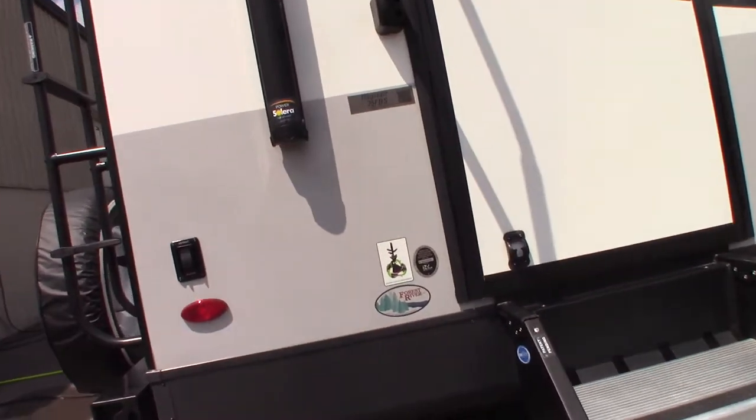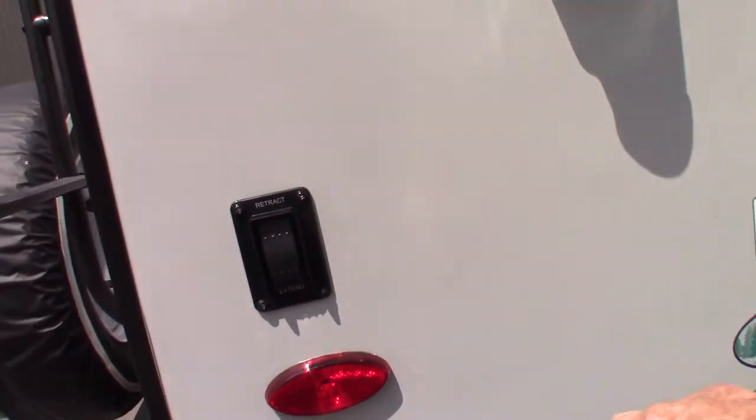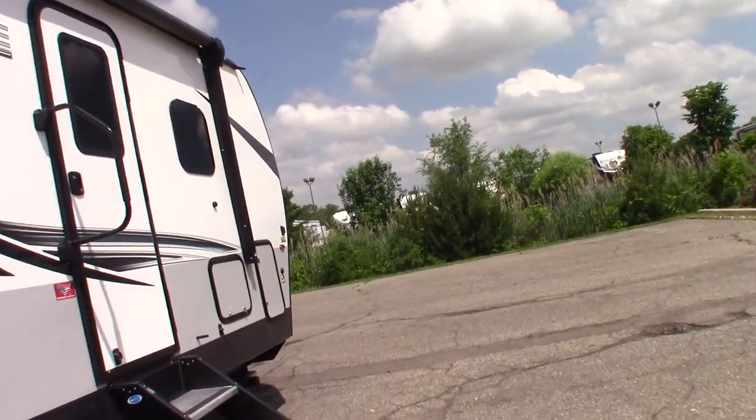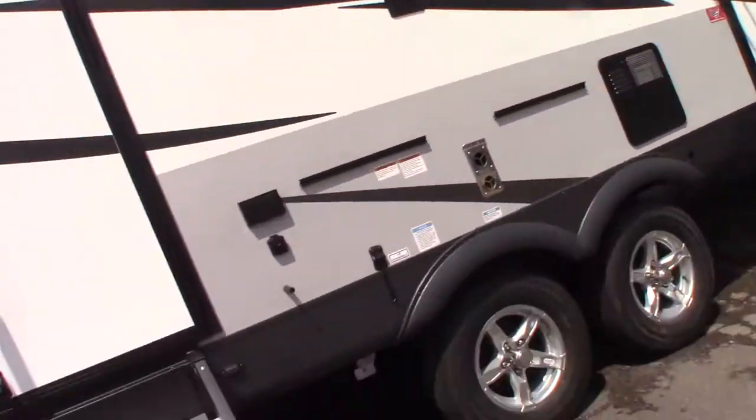You have a power stabilizer jack. One switch here operates both rear jacks, and then the switch up front operates both front jacks. You also have two entry doors.